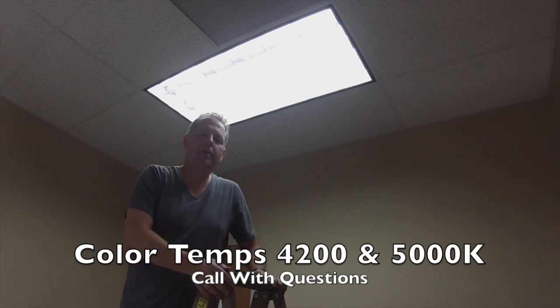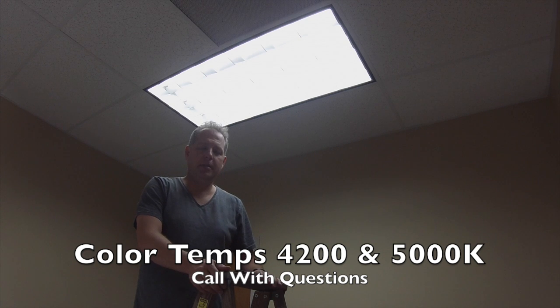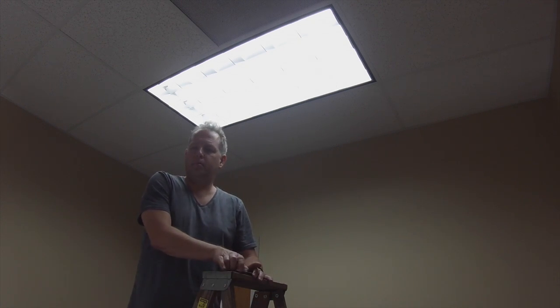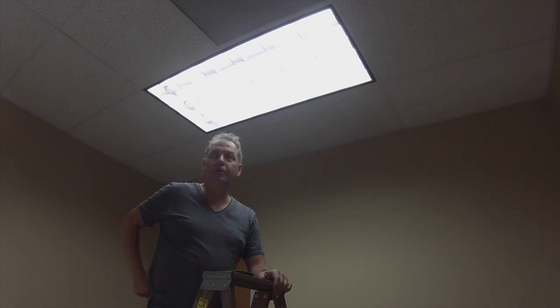Hi, this is James Abraham with WarehouseDashLighting.com. I wanted to show you some of our new LED plug-and-play lamps that are available in multiple colors from 4200 to 5200 Kelvin.